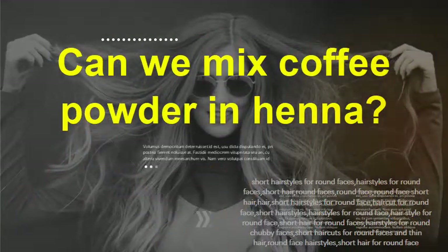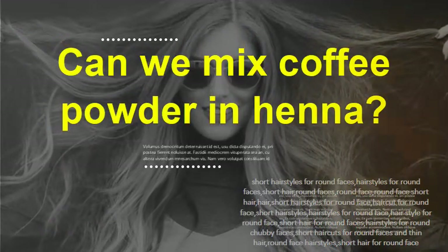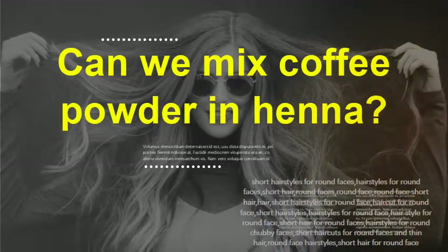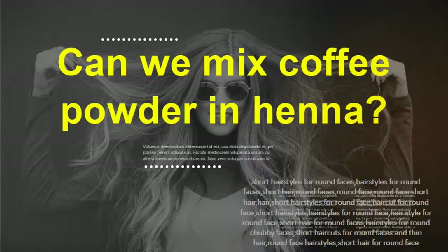Can we mix coffee powder in henna? Yes. Henna powder: five tablespoons, or as required depending upon the length of your hair. Instant coffee, dehydrated: one tablespoon, or as required — there is no need to add more than two tablespoons, as this will be enough for getting a rich color. Water: one cup, one medium-sized glass. You will also need a mixing bowl.